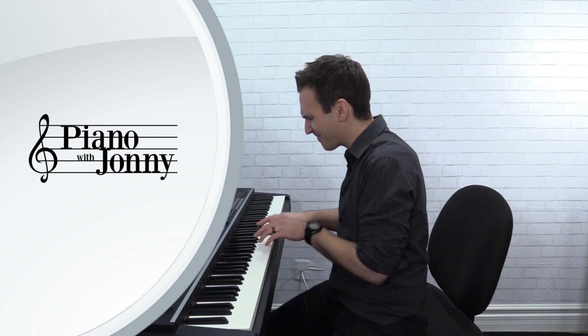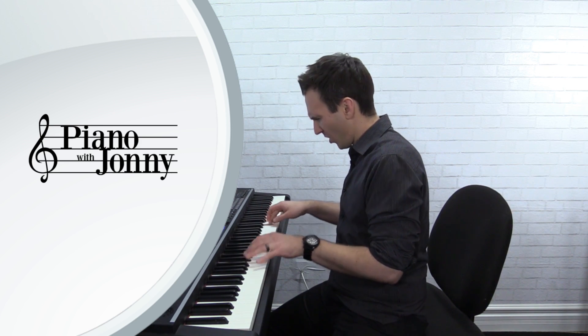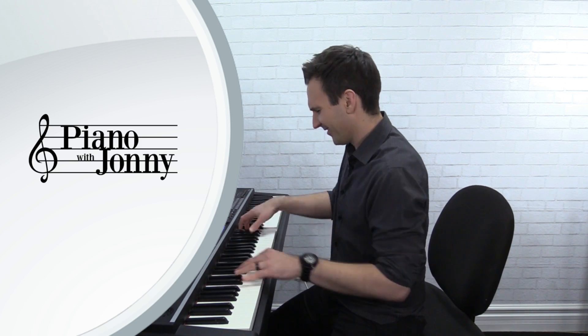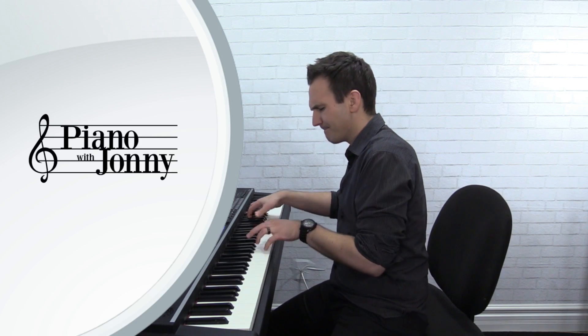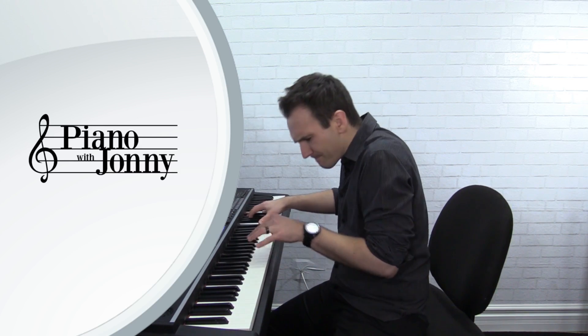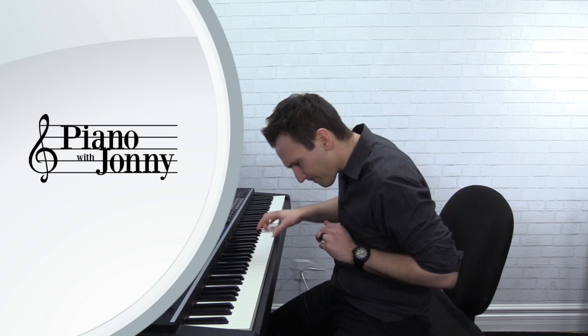Here we go. All right, so that's just some of the arrangement.